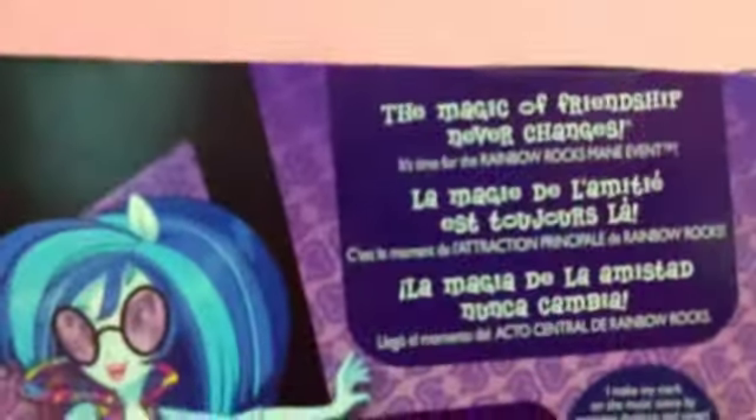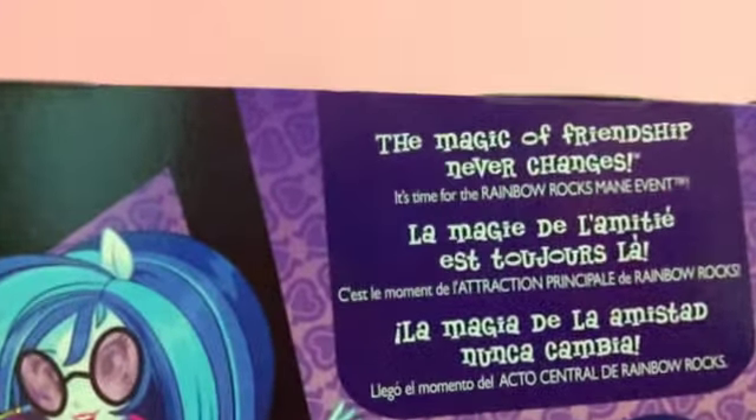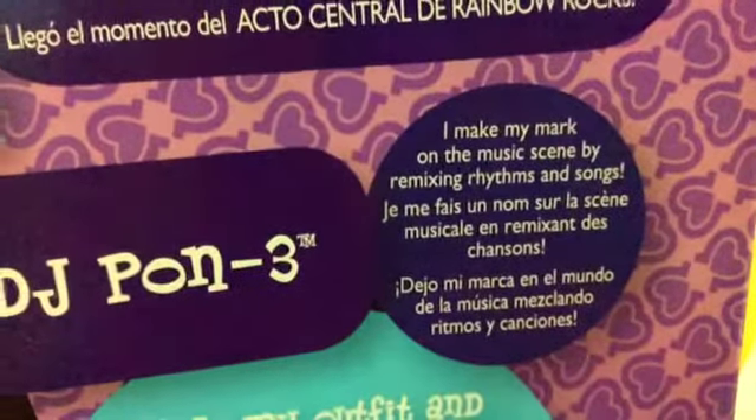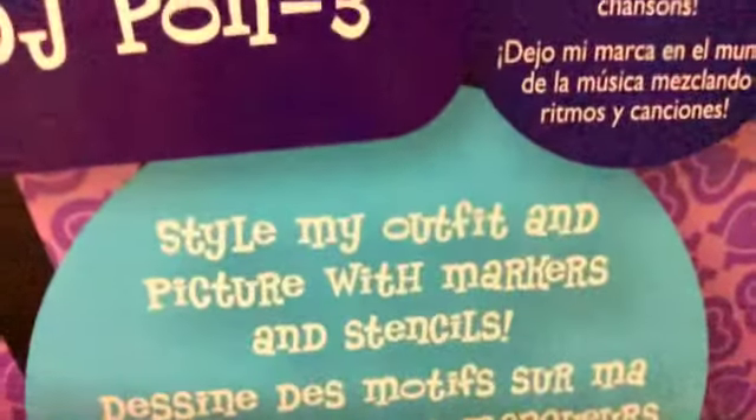And it says: The Magic of Friendship Never Changes. It's time for the Rainbow Rocks Main Event. DJ Pon-3: I make my mark on the music scene by remixing rhythms and songs. Style my outfit and picture with markers and stencils.